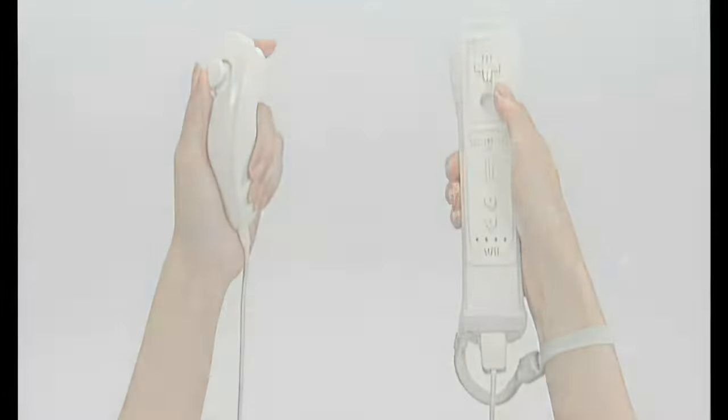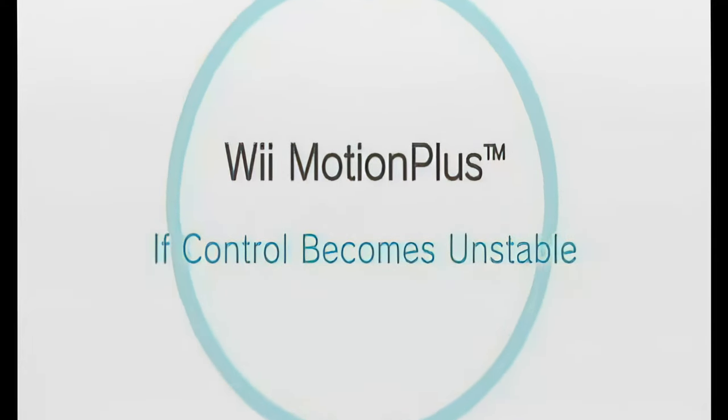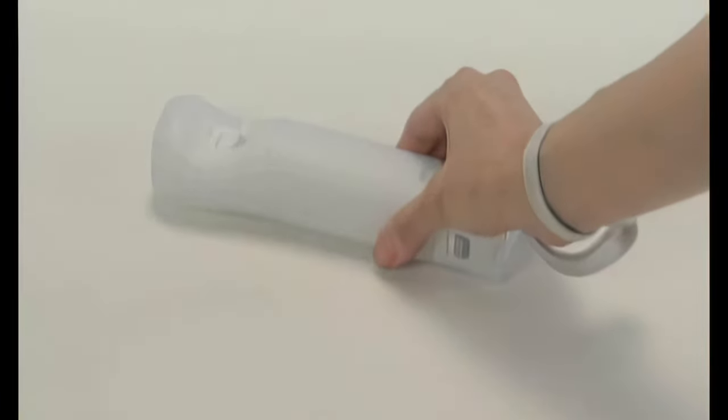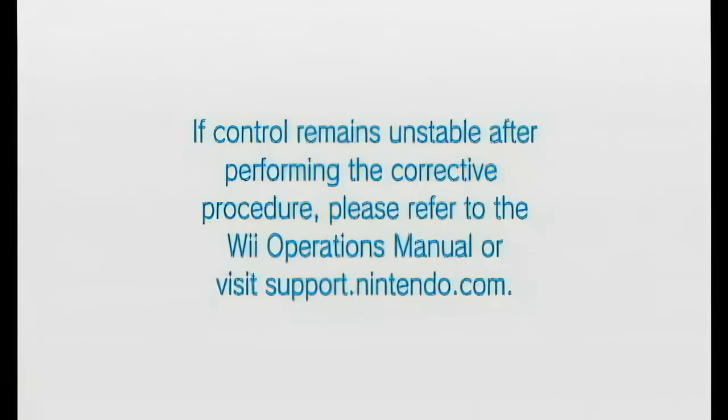If control becomes unstable during play, please perform this corrective procedure. Place the Wii Remote with Wii Motion Plus connected face down on a stable surface, such as a table. Leave for a few seconds. The Wii Motion Plus corrective procedure is now complete. If control remains unstable after performing the corrective procedure, please refer to the Wii Operations Manual or visit support.nintendo.com.